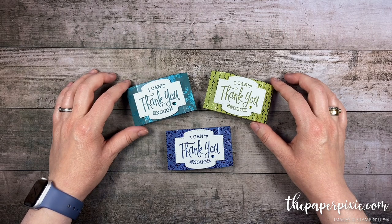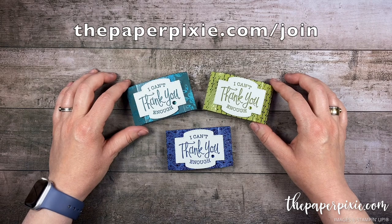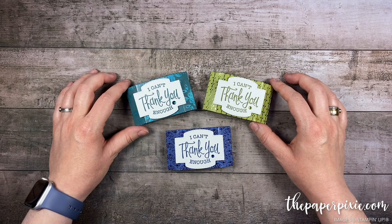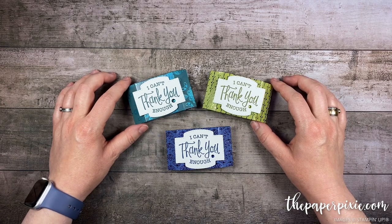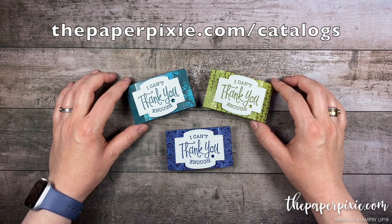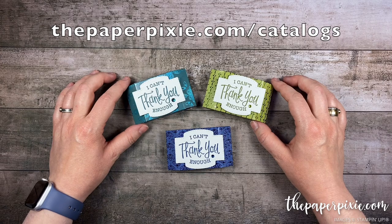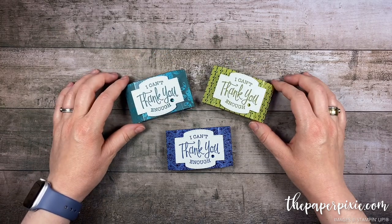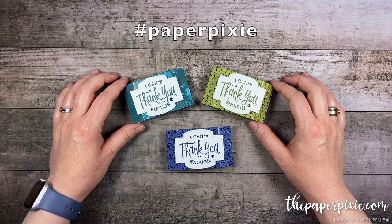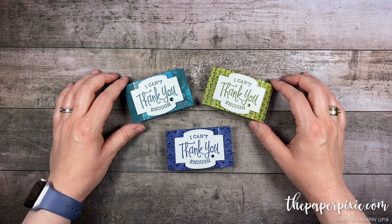If you're interested in a discount on your Stampin' Up! purchases, the Starter Kit is the ultimate bundle and a great way to get your wish list for less. You can purchase the Starter Kit at thepaperpixie.com/join, and I'd love to welcome you to my team of Paper Pixies. If you don't already have a demonstrator and you'd like a complimentary copy of one of our catalogs, you can order catalogs through me at thepaperpixie.com/catalogs. If you give this project a try, I'd love to see what you made — share it on social media with the hashtag #paperpixie. Thanks again for watching. I hope you have a wonderful and blessed day. Take care.